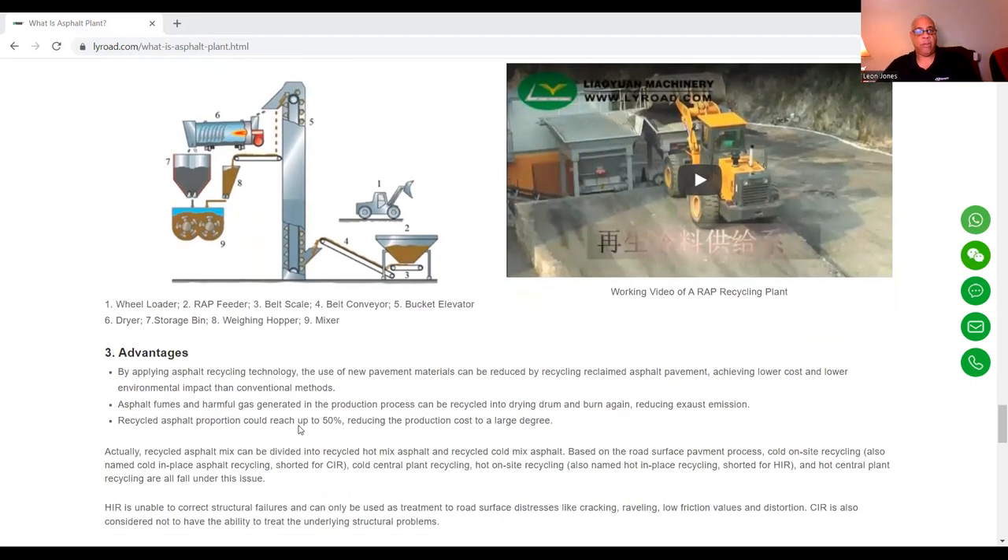Advantages: by applying asphalt recycling technology, the use of new pavement materials can be reduced by recycling reclaimed asphalt, achieving lower costs and lower environmental impact than conventional methods. Asphalt fumes and harmful gas generated in the production process can be recycled into the drying drum and burned again, reducing exhaust emission. Recycled asphalt proportion can reach up to 50%, reducing the production costs to a large degree. Recycled asphalt mix can be divided into recycled hot mixed asphalt and recycled cold mixed asphalt based on the road surface pavement process.